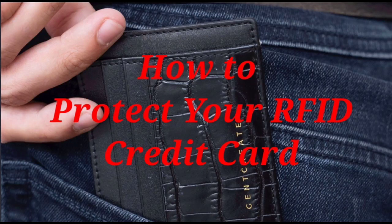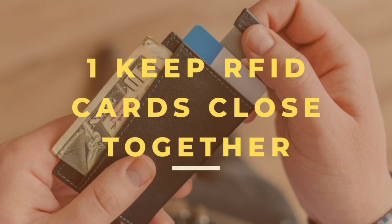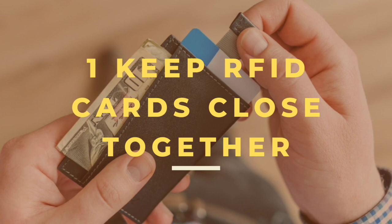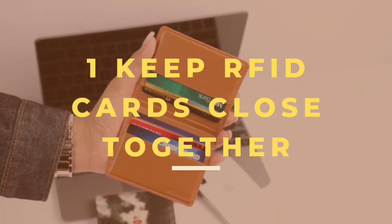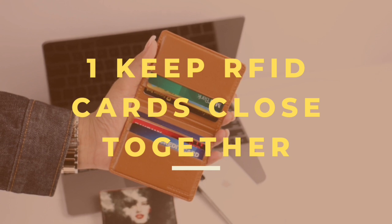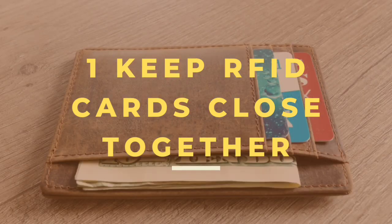How to protect your RFID credit card. First, keep RFID cards close together. If you have multiple RFID cards, such as credit or debit cards, keep them close together in your wallet. This can make it more difficult for thieves to read individual card information. Alternatively, you can keep them in your front pocket, which is more difficult for pickpockets to access.